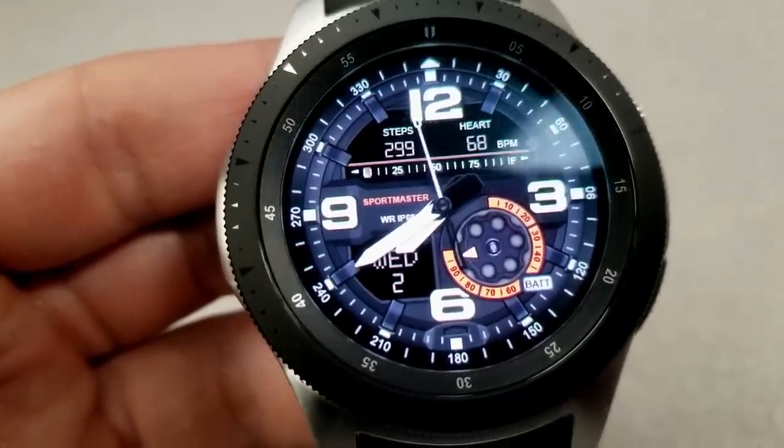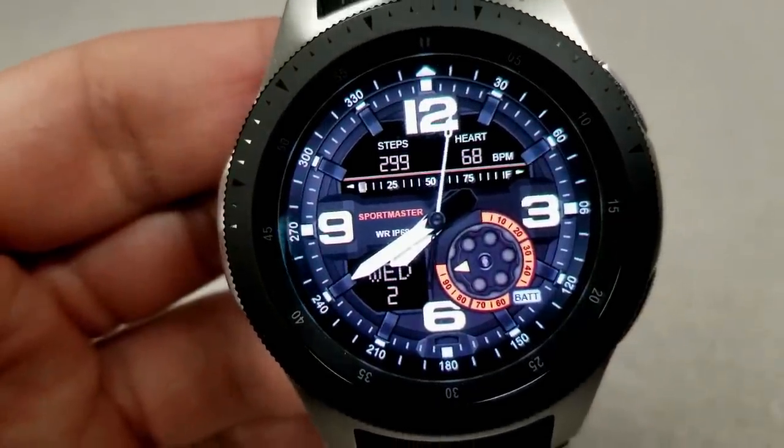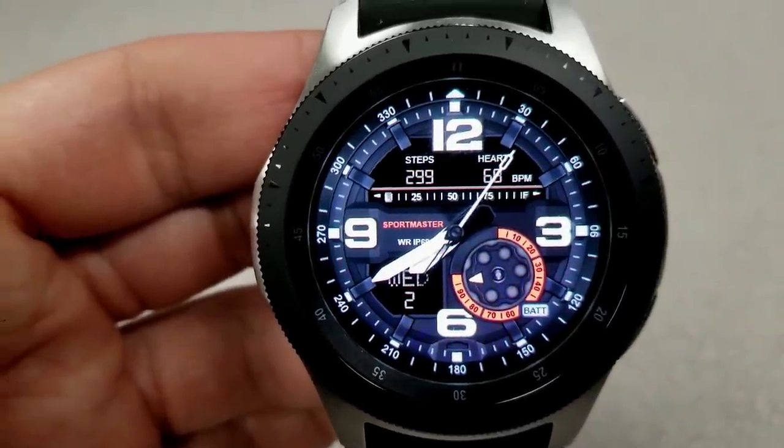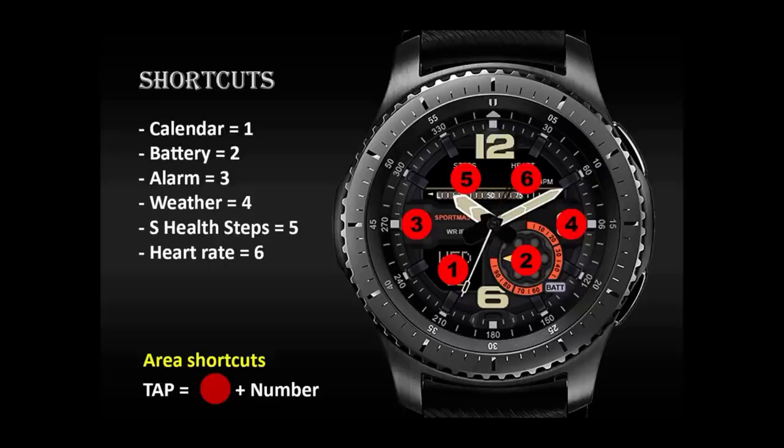For activity information, you have a total steps count with steps percentage in that horizontal strip, as well as your last recorded heart rate. The day and date is shown at the bottom left of the face, and this one also comes equipped with six fixed app shortcuts.